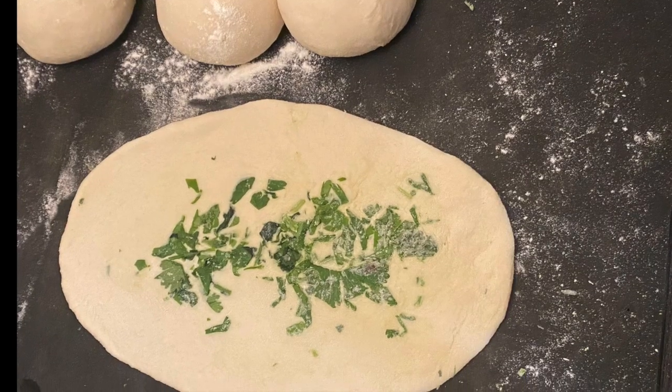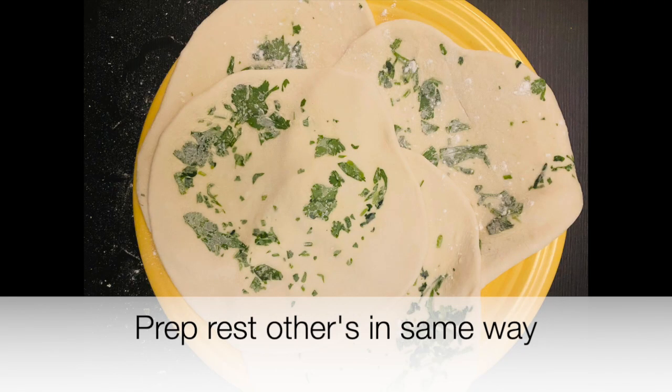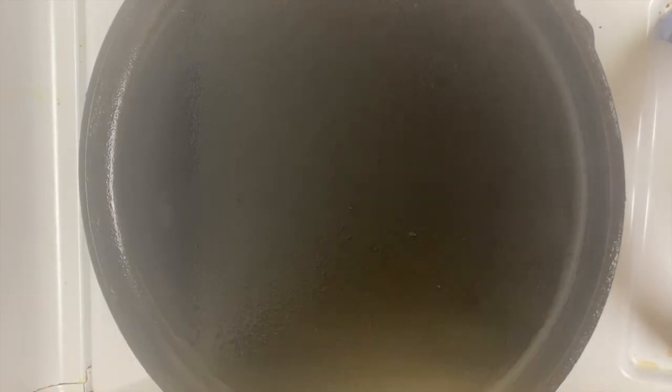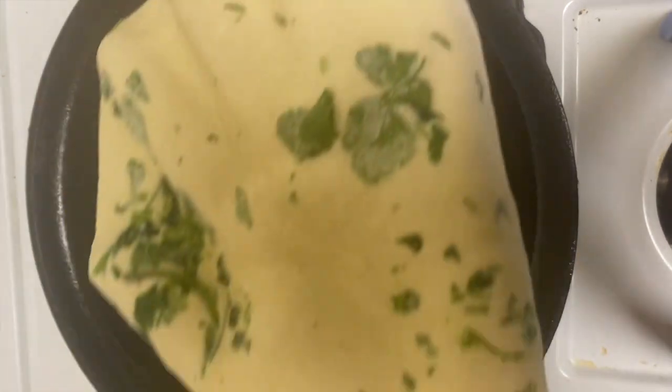I made a kulcha in an oval shape and I'll make the rest of the kulchas in the same way. Next, take a flat pan or a tawa and heat it on a medium flame. When the pan is warm enough, apply butter and cook the kulcha on medium flame.